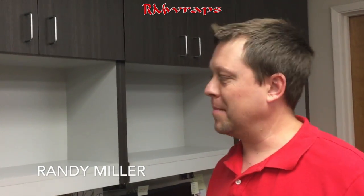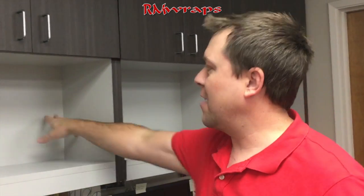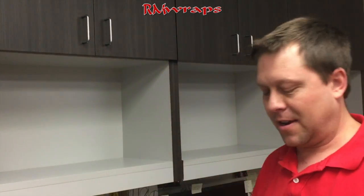Hi, welcome to Armwraps. My name is Randy Miller and what I'm going to be showing you is actually tight areas like these little pockets right here.